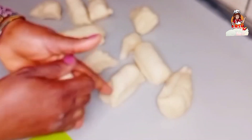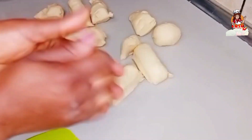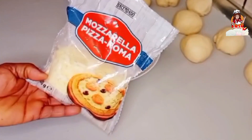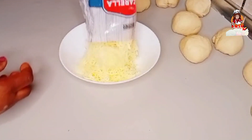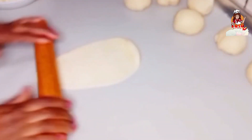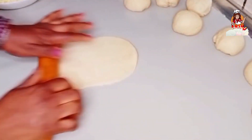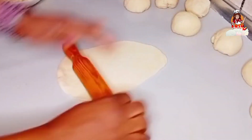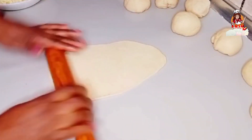I'm working with the dough just like that. This is what we have. I'm going to be using mozzarella cheese for this cheese bread. I take one piece of dough and flatten it out this way, as demonstrated — just flatten it like so.